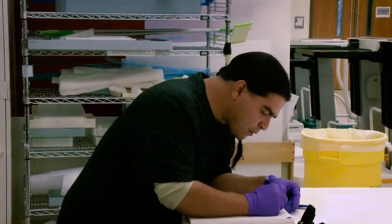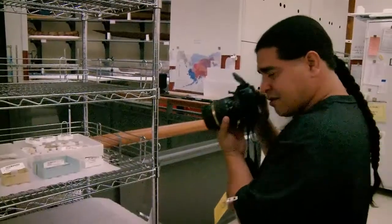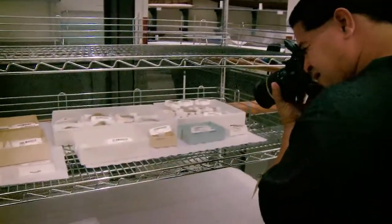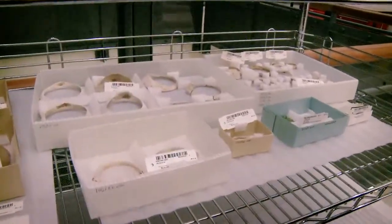I get a kick out of just holding a piece of pottery that has a fingerprint on the inside. Just being in that setting was just — it was kind of overwhelming.